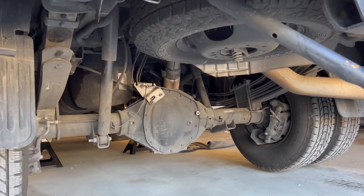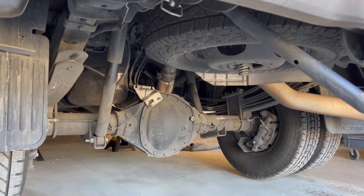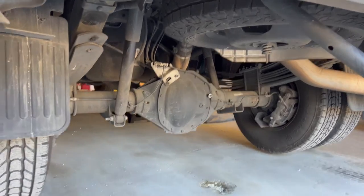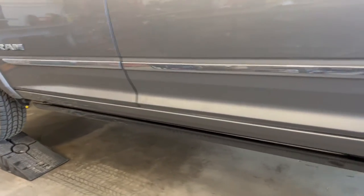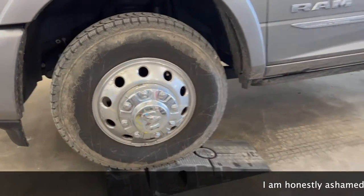We've got a lot of work to do underneath the truck today: changing out the fuel filters, adding the airbags, changing the oil. I was going to change the transmission fluid but I'm waiting for the pan — I haven't decided which transmission pan to go with.